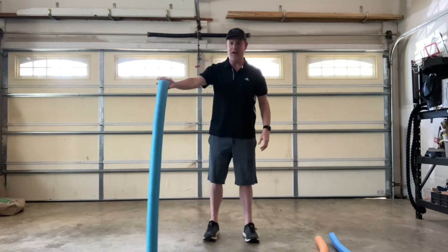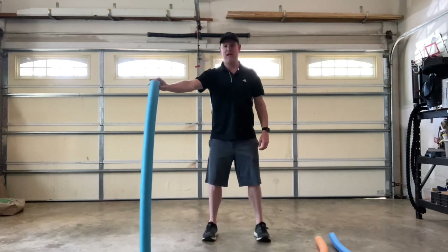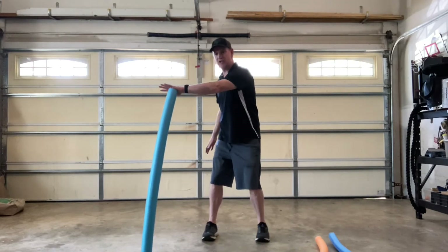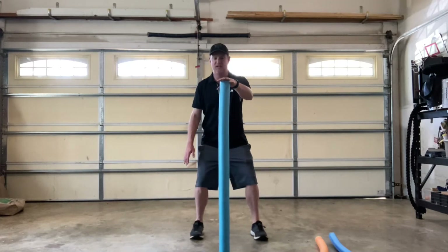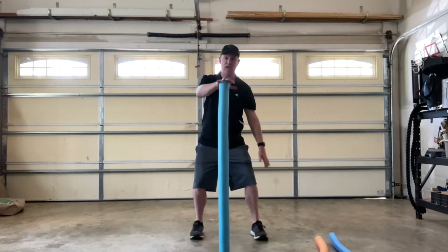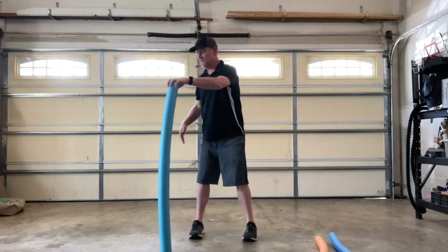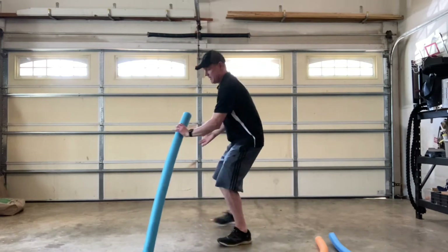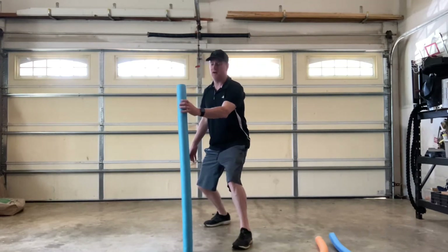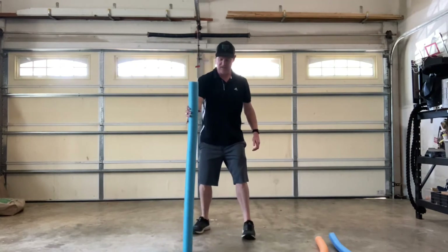You can stand the noodle up like this. So if you're sitting or standing, have one hand on it, and then can you catch it with the other hand before it falls? Maybe have it right in front as you're sitting. If you're in a sitting position, can you catch it before it falls? If you're on your feet and want to try an even harder challenge, turn around and catch it with the other hand before it falls, and then turn the other way and catch it before it falls. That's kind of a cool one too.